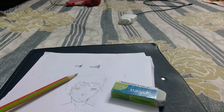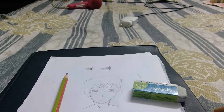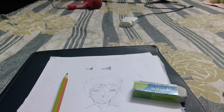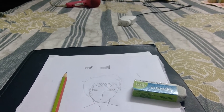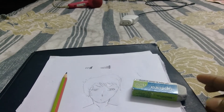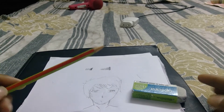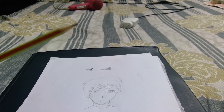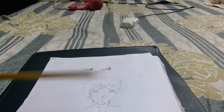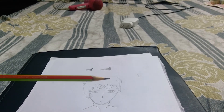Hey guys, welcome back to another video. This is my second video on the channel and today I'm going to be doing shading effects for a drawing. It's not that hard and not that easy — most of you feel it's really easy, most of you feel it's really hard.